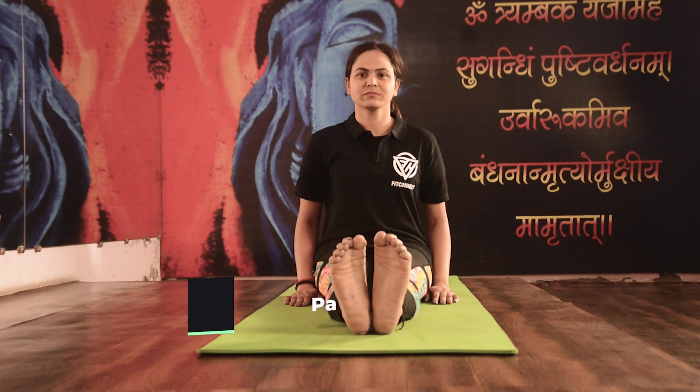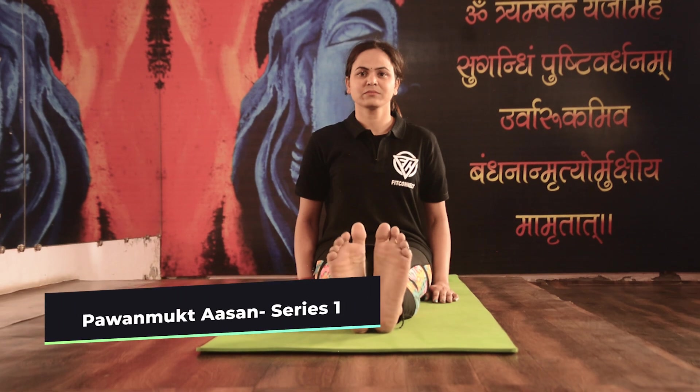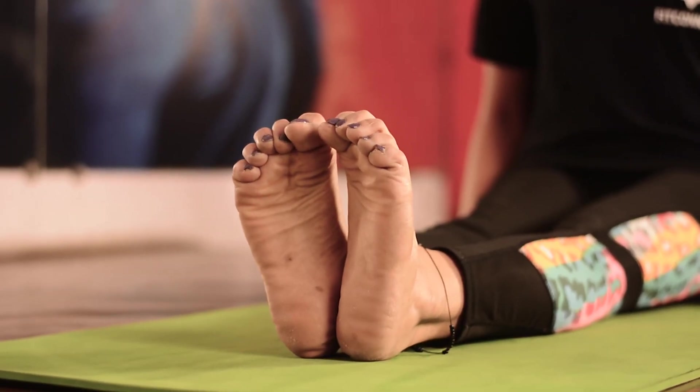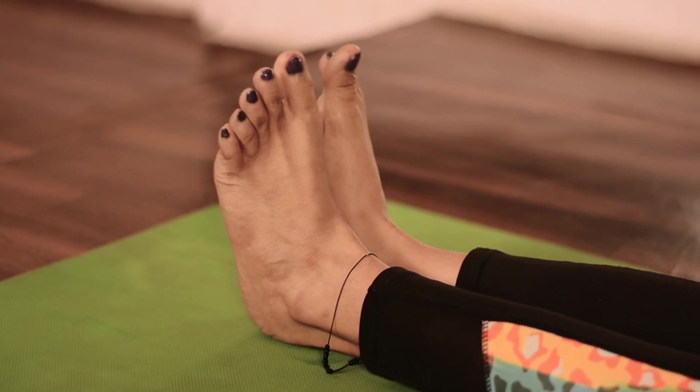Sit in Dandasana with legs outstretched. Inhale and move your toes backward. Exhale and move your toes forward. Repeat it for 5 to 10 times.